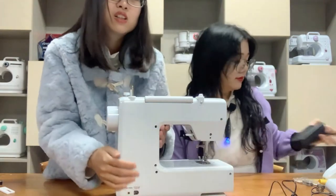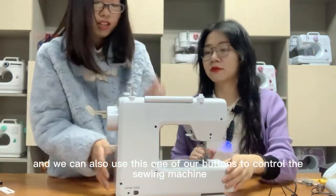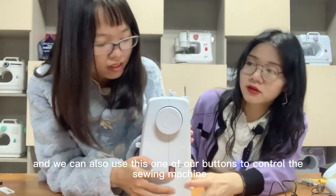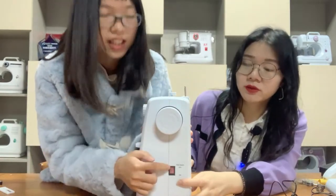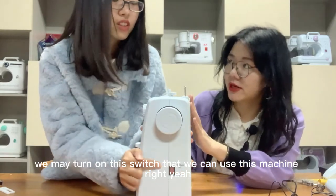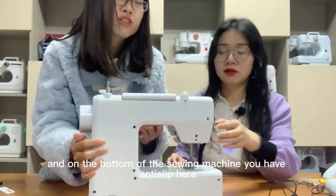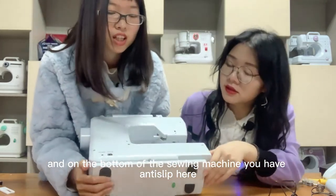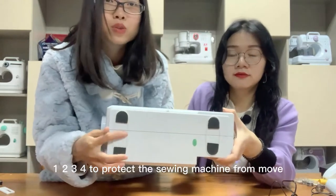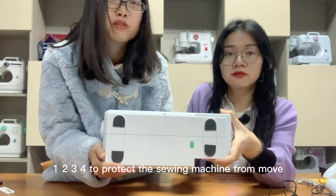We can also use the on/off button to control the sewing machine — this is the main switch. When we turn on this switch, we can use the machine. On the bottom of the sewing machine, there are four anti-skid feet to protect the sewing machine from moving when we are sewing.